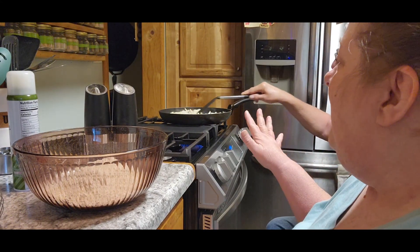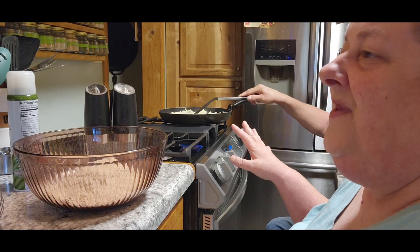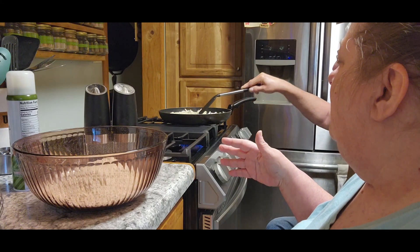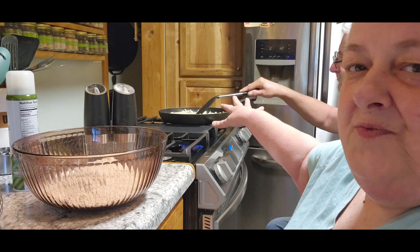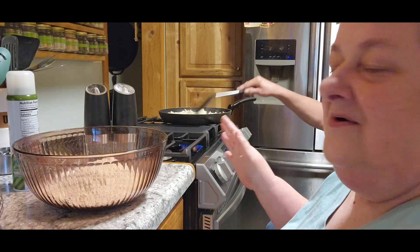Anyway, so we had a little bit of hash browns left. I do have a whole other package but I didn't want to open that up. Remember when I made that hash brown casserole? That's what I had left in hash browns. So I thought, let's get that out of the freezer and get that cooked up for breakfast.